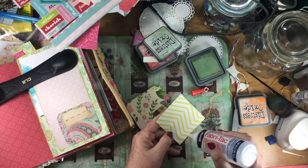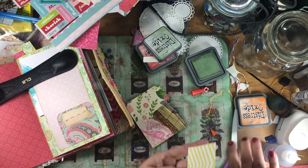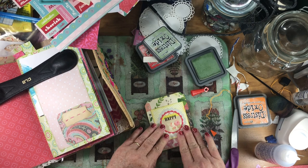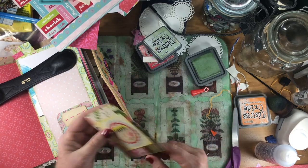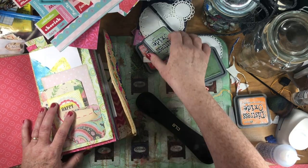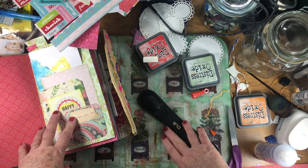I could be using my glitter glue, but it's buried over there. Oh, I actually can see it. I might grab it later, but good old fabric tack — my favorite. So that's a cute little journaling card, and then you can write on the back. Make sure everything is in frame. Looks good.